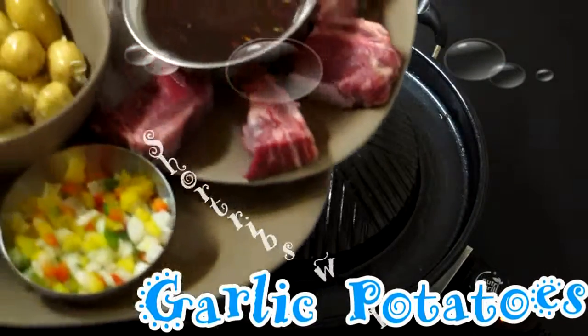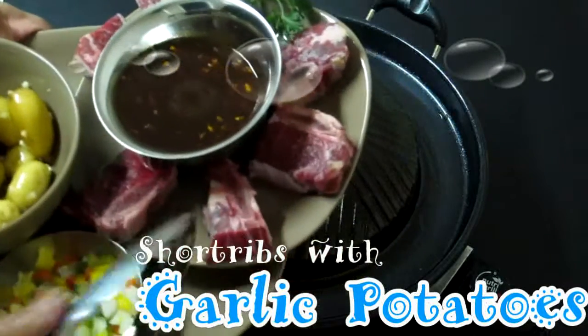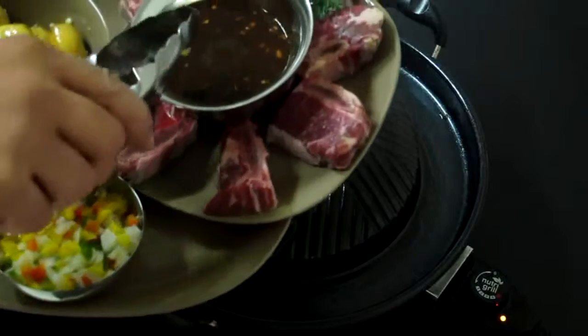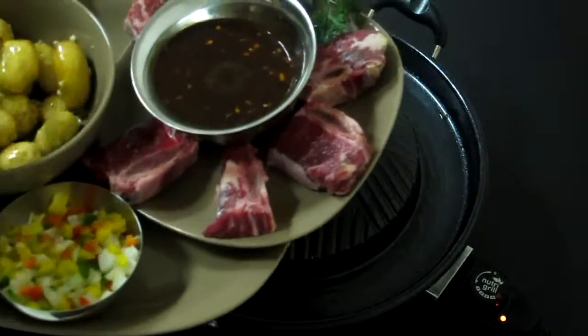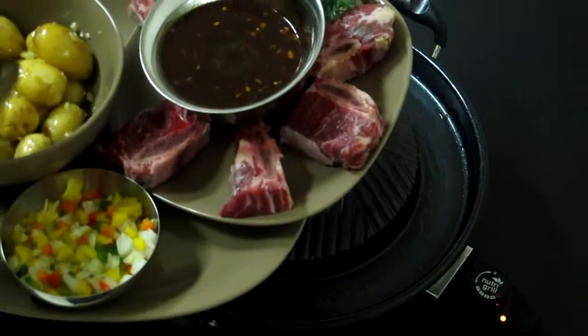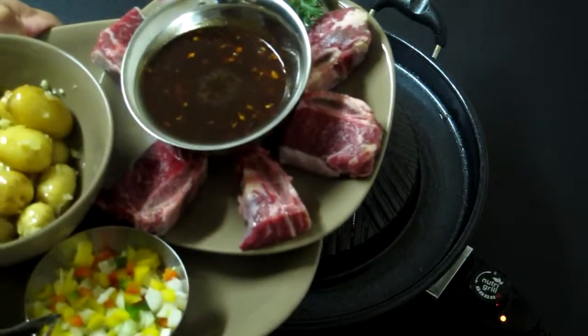Today by Nutri-Grill we're having Korean style barbecue ribs and garlic roasted potatoes. We have the ribs here — beef ribs. We have some Korean barbecue sauce and garlic potatoes, just some chopped garlic and some olive oil. And we have some mixed peppers here: red, green, and onions. Let's get started.